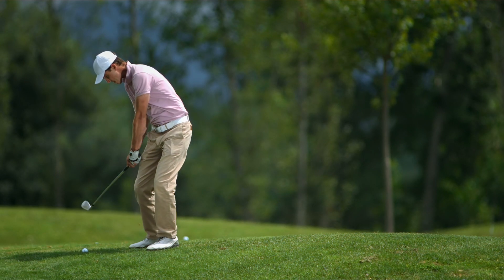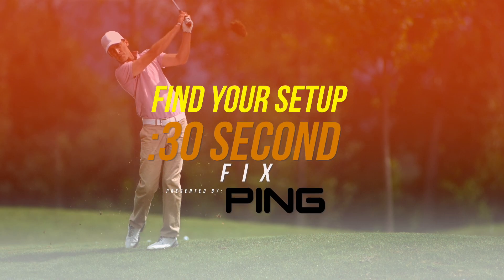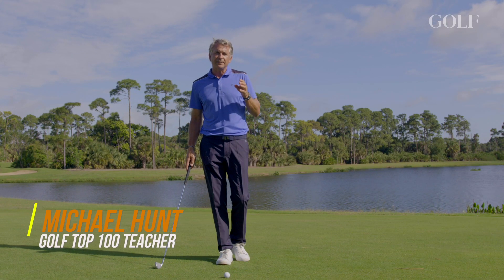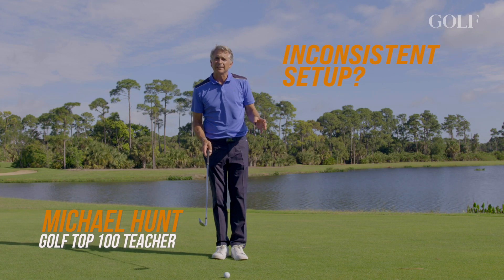This is for you golfers out there that have had that great weekend of ball striking and then two weeks later you don't know where the center of the club face is. This is a simple thing to work on that I learned from the late, great Ken Venturi — check the setup.